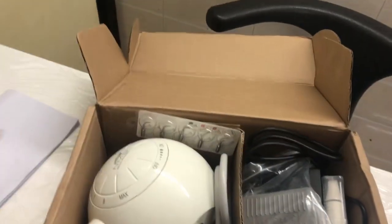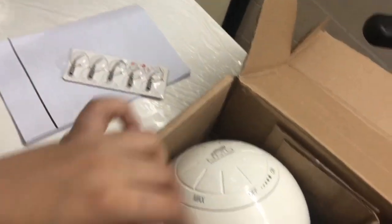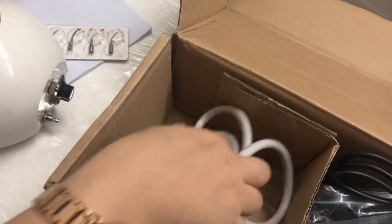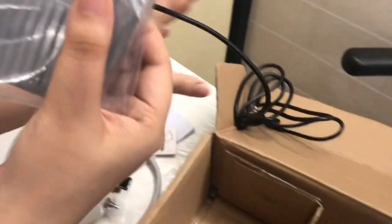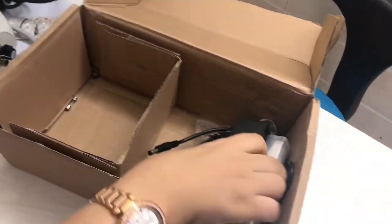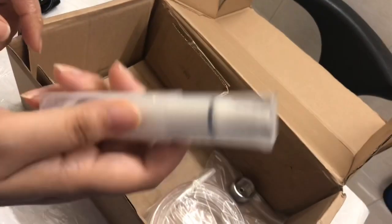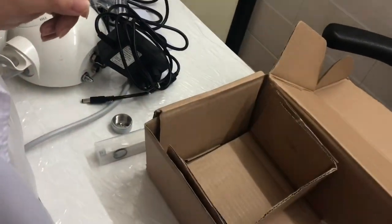We have this one manual. We have these Scalar Tips and we have this machine — the Scalar Machine. Let me show you what the parts are inside: we have two switches, one adapter, these are Scalar Handpieces, a Wrench, and a Water Pipe.